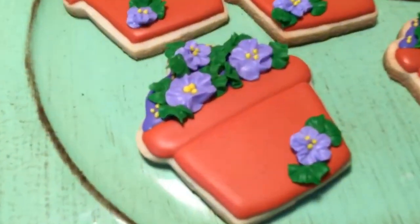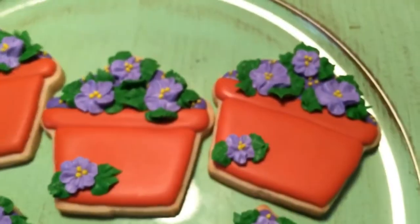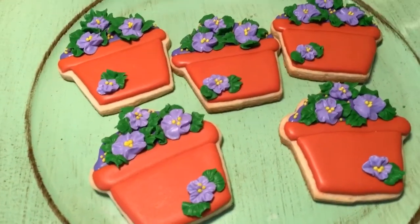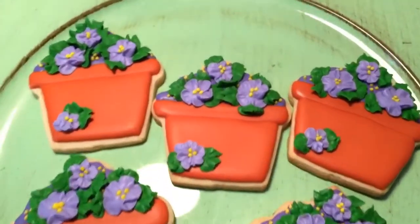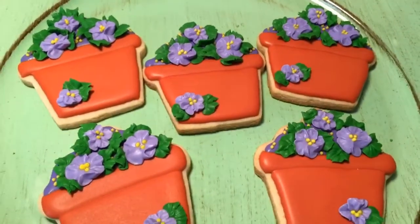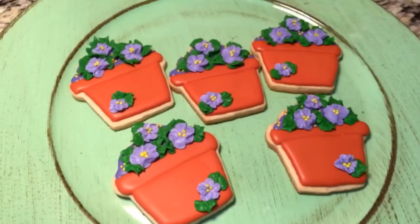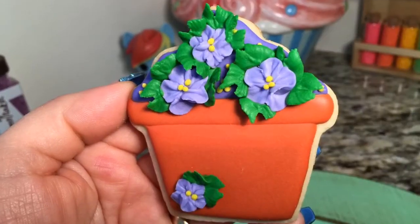That is all for this video. I hope you enjoyed it — it's not that hard to do. You can do these in any size since cupcake cookie cutters come in all sorts of sizes. I think these would be great for someone whose birthday may be in spring, someone that likes gardening or working outside with plants — maybe a grandma, mom, sister, or aunt. Maybe you want to give these to your teachers, or for any birthday or Mother's Day. I hope you enjoyed this video — give it a thumbs up if you did, subscribe if you haven't, stay tuned for more, and I will talk to you soon. Thanks so much for watching and have a good one!